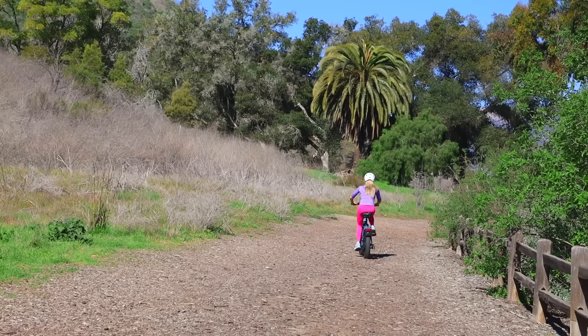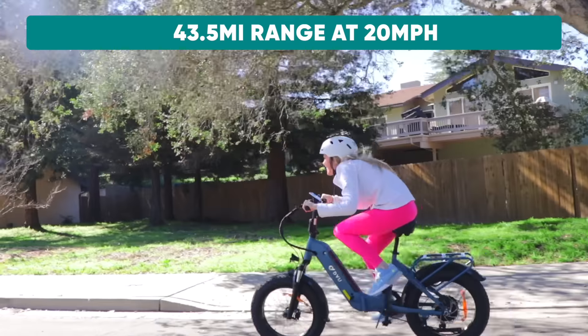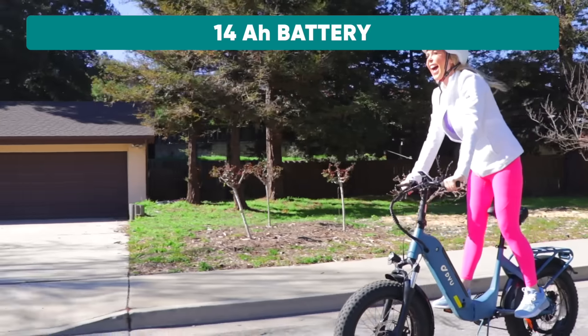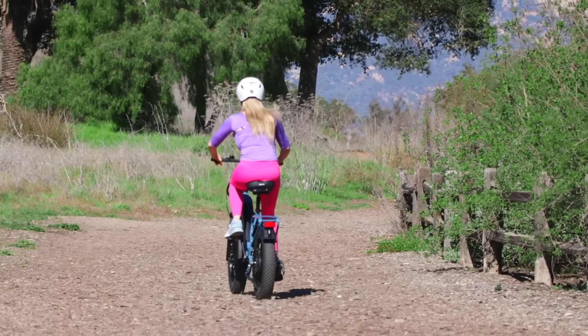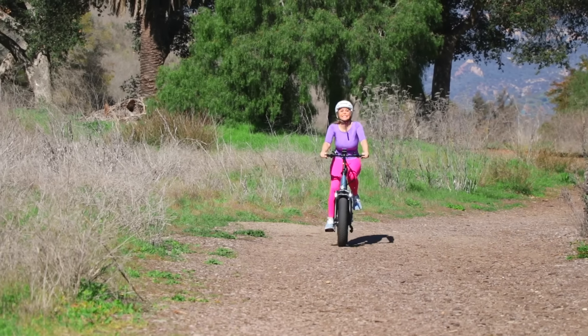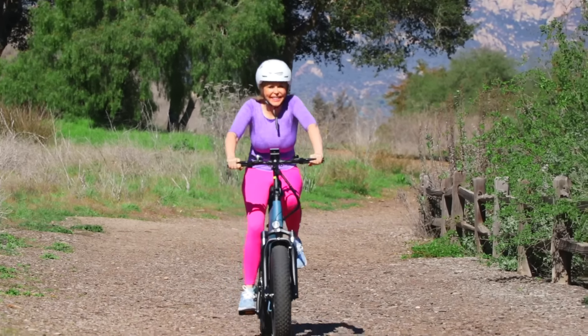This DYU FF500 has a range of over 40 miles at a maximum speed of 20 miles an hour, because it has a 14 AH capacity battery. It has a great front shock absorbing system, which means as I go over different surfaces the bike is not going to make me feel uncomfortable or bump me off — I can handle these different terrains with that front shock absorbing system.